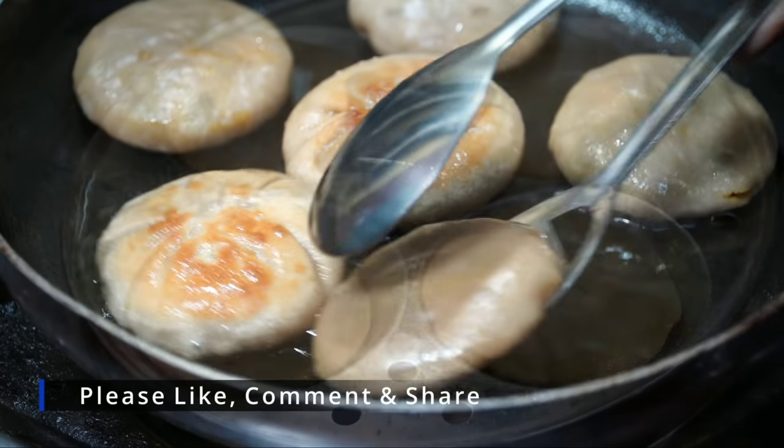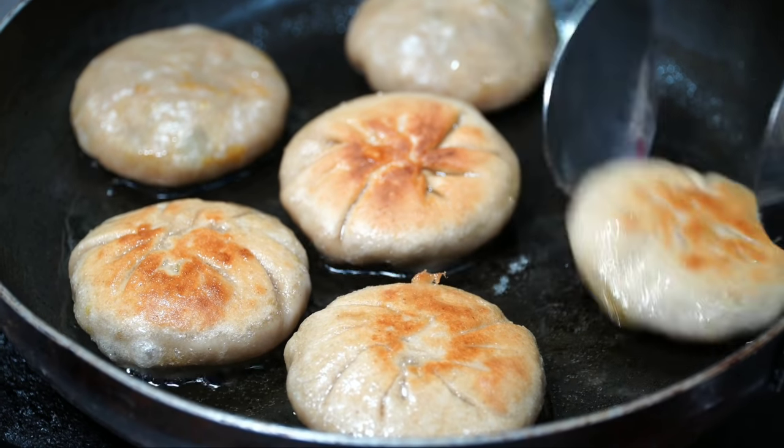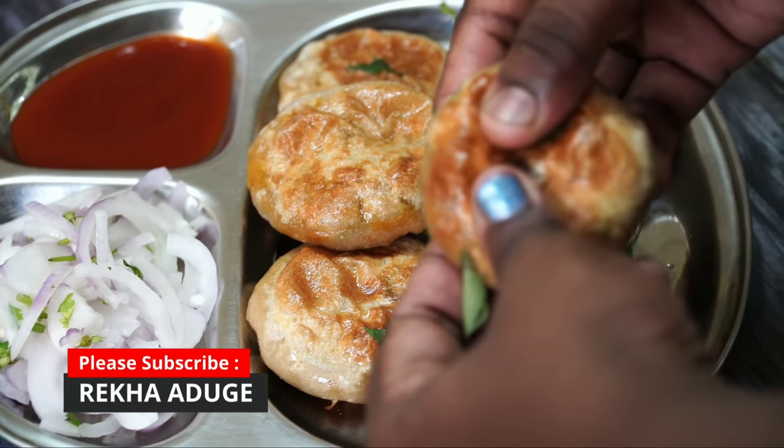Hello friends, welcome to your channel. This recipe is very different. You can also add a healthy breakfast recipe for this evening.